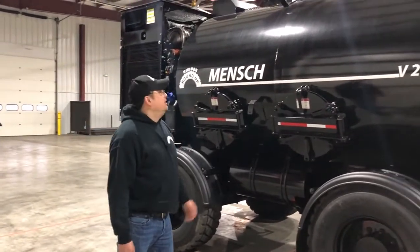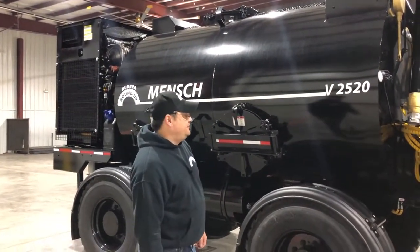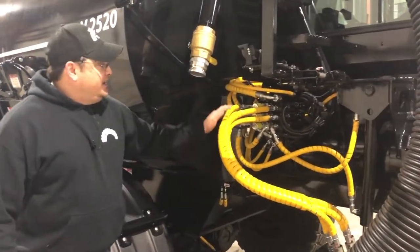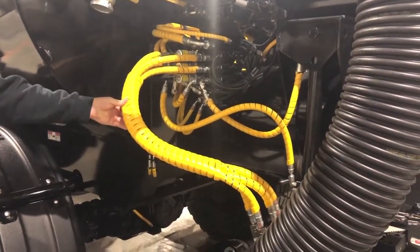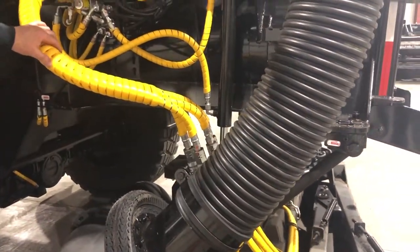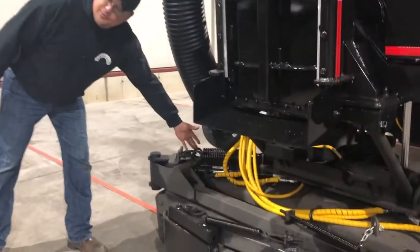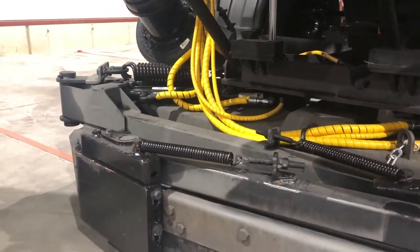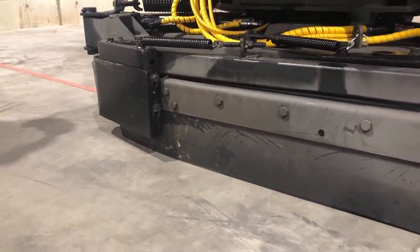As we walk toward the front of the machine we want to double check the top hatches to make sure that they're closed properly. Once we get to the business end of the machine we want to look at the main hydraulic valve — we check for leaks and check the hoses for cracks and breaks. We also want to check the cylinders, the mounting, and the lift arms to make sure that they've been greased. We make sure that the springs are in place and adjusted properly, and we also inspect the condition of the rubber to make sure that it is firmly attached and will work throughout the day.